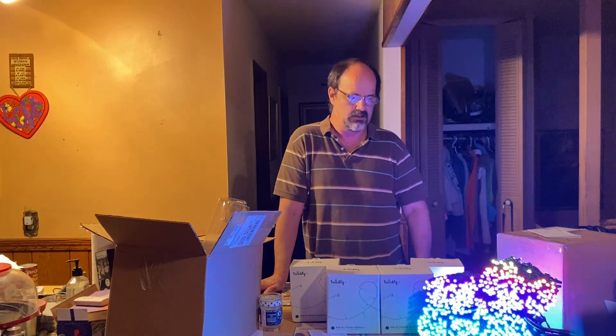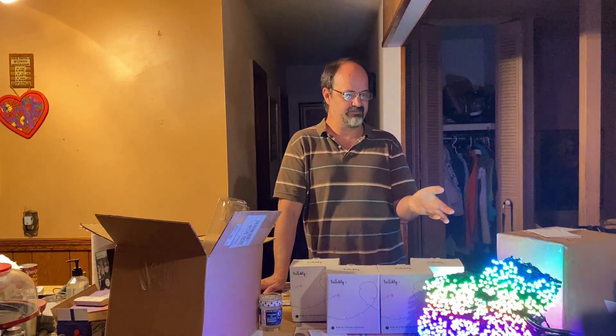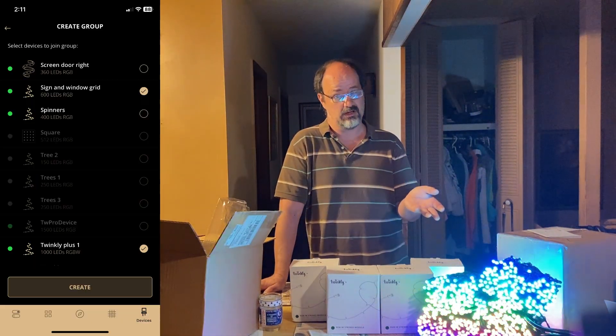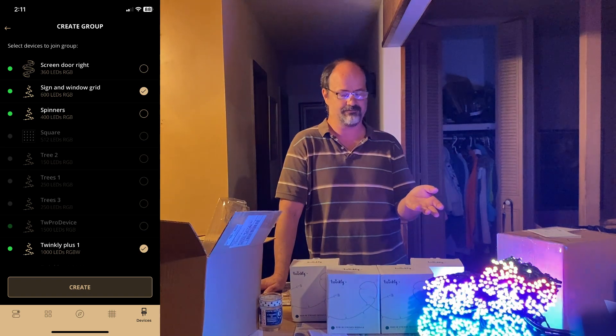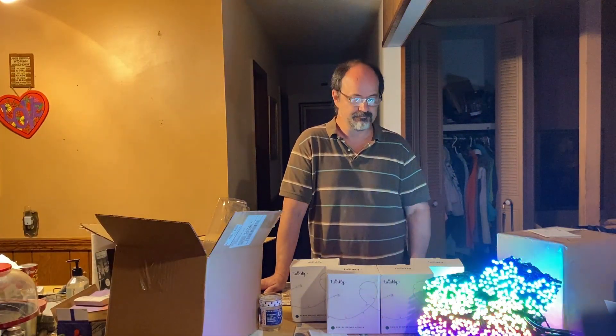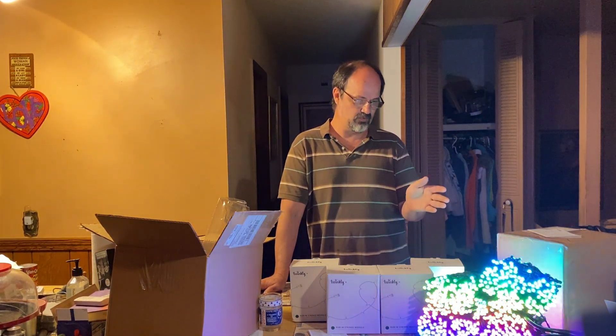All right guys, what are my final thoughts? You're looking at a thousand lights hooked to a single controller that's compatible grouping with Gen 2 Pro devices. I've messed with the things a little bit and I've determined their weaknesses and strengths.